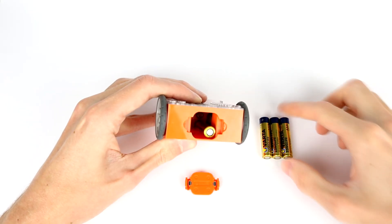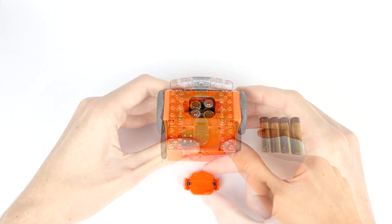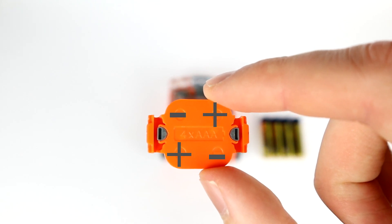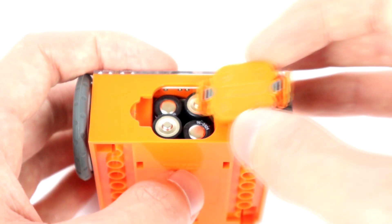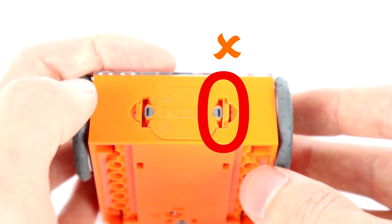Be sure to put the batteries in the correct way. There are markings on the battery door which will show you the positive and negative connection direction for each battery. Once the batteries are in Edison the correct way, place the door back on and be sure it closes all the way.